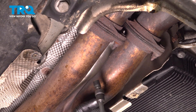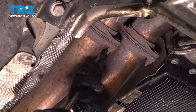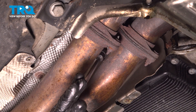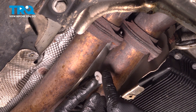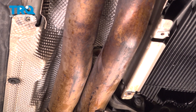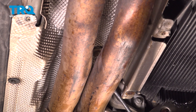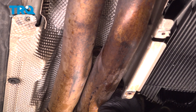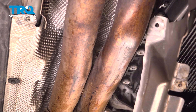Using an 8-millimeter socket, we're gonna take this shield off. Take this bolt out. Now I'm gonna use a 10-millimeter socket — take this nut off. It helps to use a swivel socket. And take that shield down.